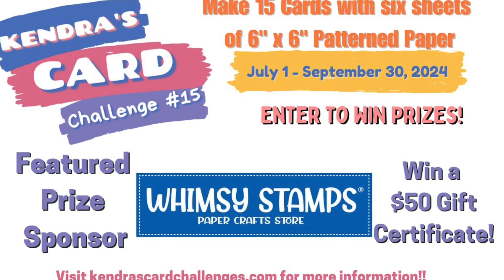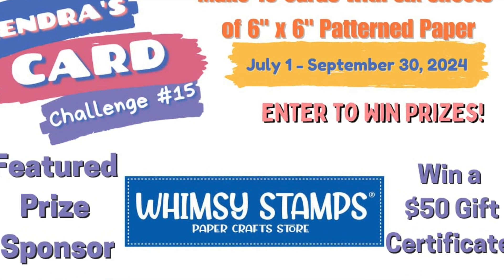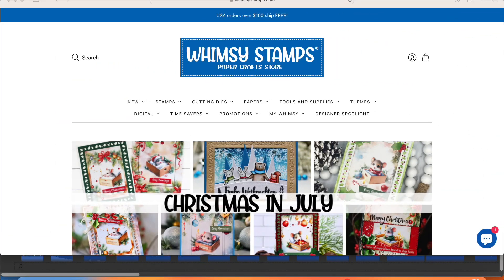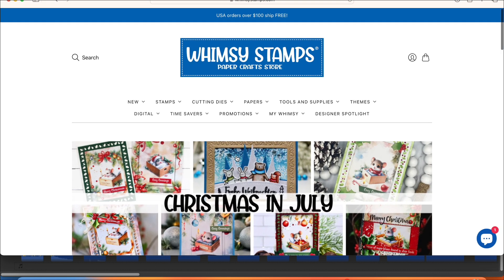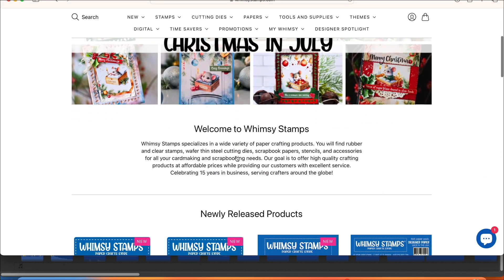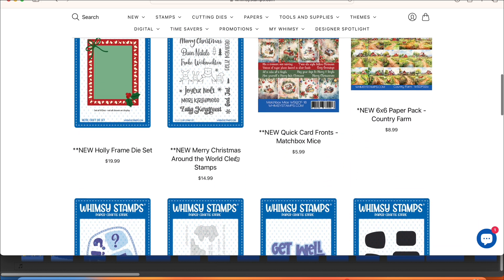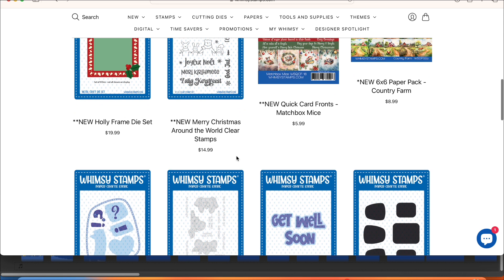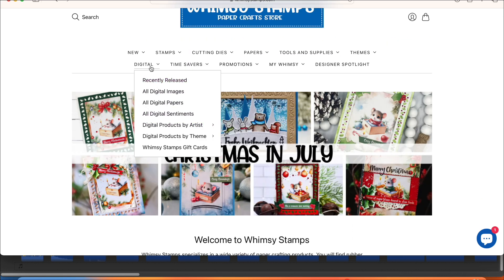We will be featuring one of our dear super sponsors: Whimsy Stamps, at whimsystamps.com. Whimsy Stamps specializes in a wide variety of paper crafting products — you will find rubber and clear stamps, wafer thin steel cutting dies, scrapbook paper, stencils, and accessories for all your card making and scrapbooking needs. They even have digital papers, images, and sentiments as well.